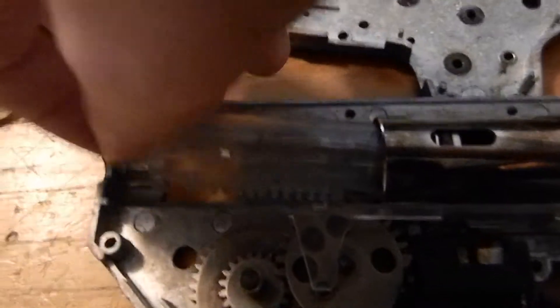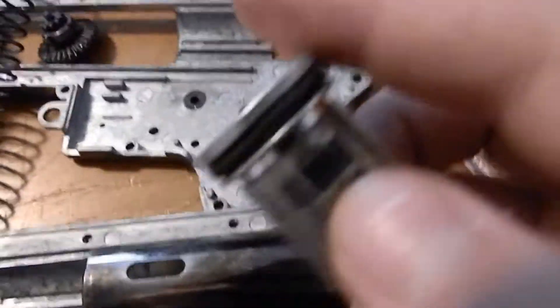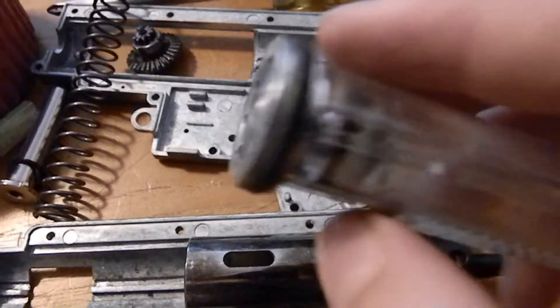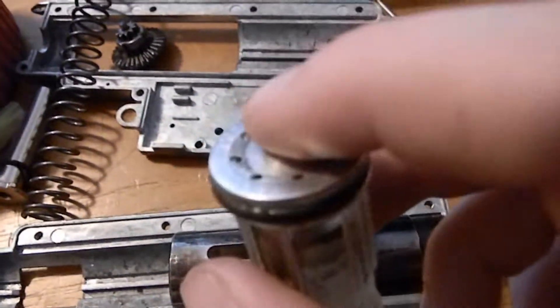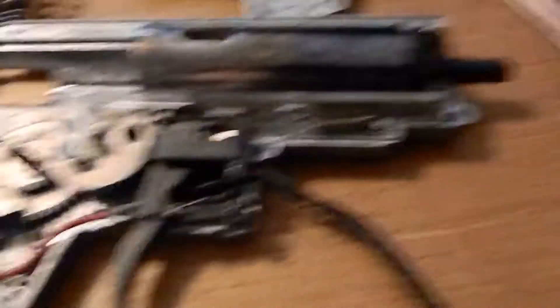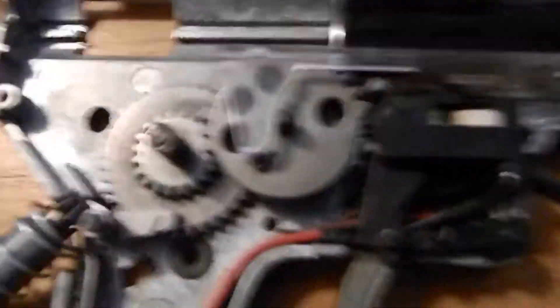I'll take the piston out to show you. This is a POM piston, which means it's not that great, but whatever. This is the gun I'm building — this is just gonna be a loner gun if one of my friends wants to play and doesn't have a gun. So this is the piston head, which slams into the cylinder head — this part — and this is the air nozzle. All that air gets compressed into this little area, and then it shoots. This part actually goes into the hop-up, and then it shoots the BB — that's what makes the BB go.